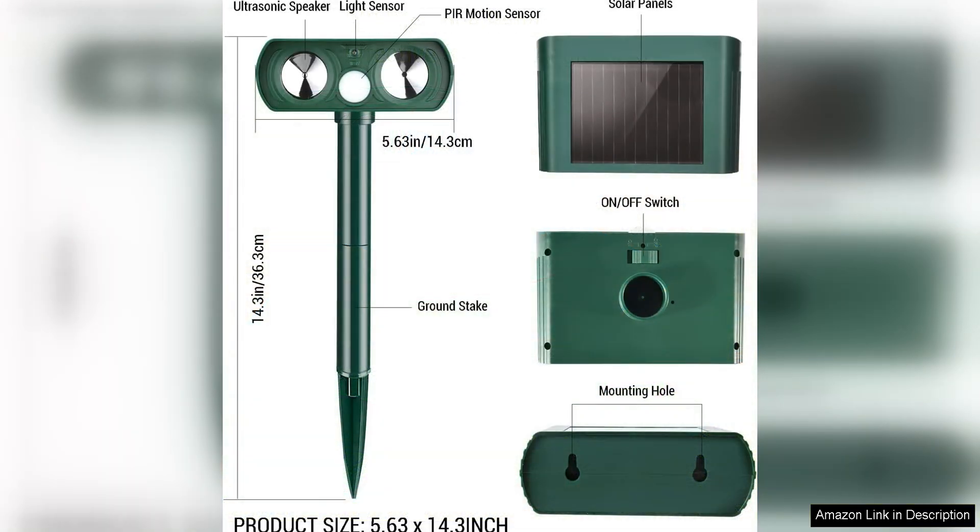Overall, the two-pack solar ultrasonic animal repellent is a highly effective and user-friendly solution for keeping unwanted animals at bay. With its solar-powered design, ultrasonic technology, and durable construction, this device provides a reliable way to protect your property from a variety of pests. If you are looking for a safe, humane, and convenient animal repellent, this product comes highly recommended.